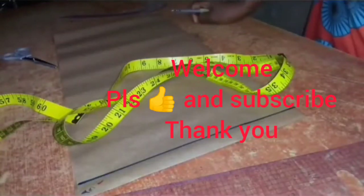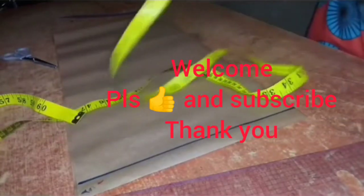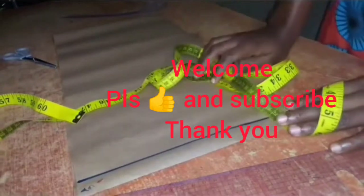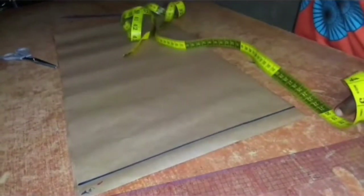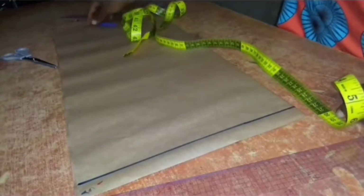Hello and welcome to Everything April YouTube channel. In today's video I'll be showing you how I cut this cute summer crop top. If this is what you'd like to learn, please watch to the end of the video. Thank you.